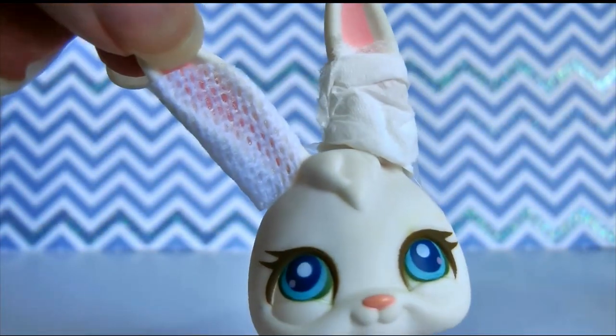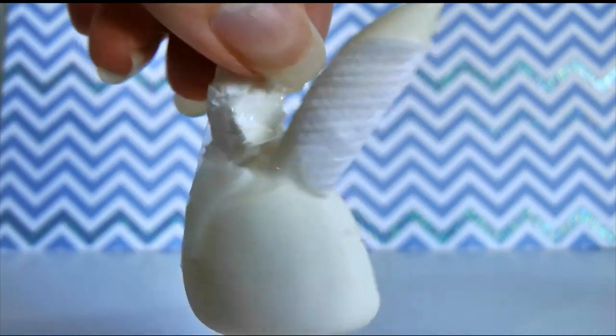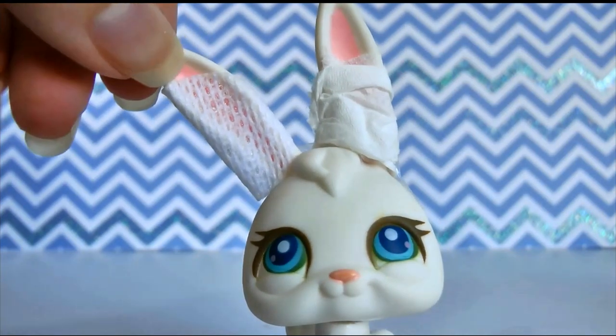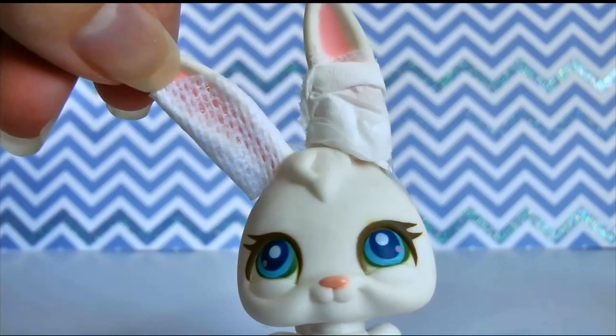There's a comparison between the bandaid and the tissue paper. The bandaid doesn't wrap completely around but you're not really looking at the back of the LPS. Avoid using this on any eyes or any sensitive areas of an LPS like its nose or anything like that, because you don't want it peeling off any of the paint.